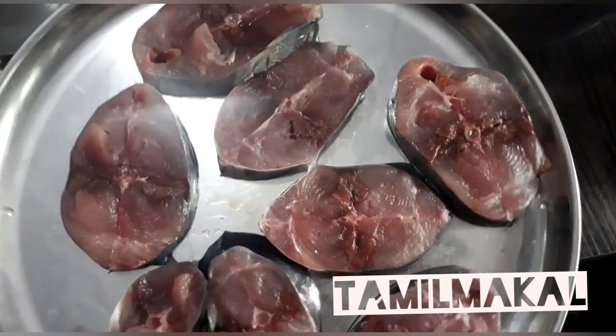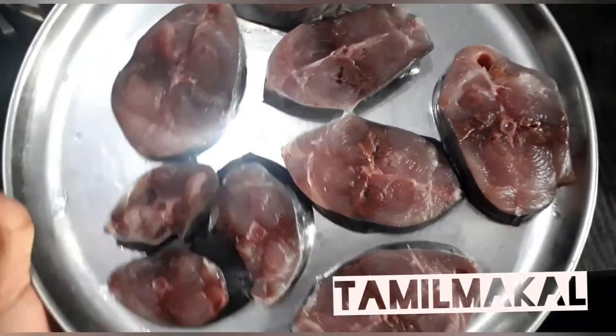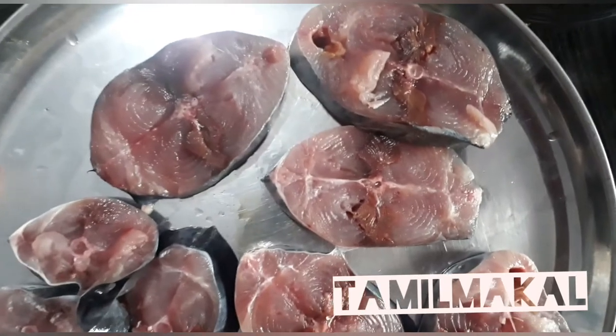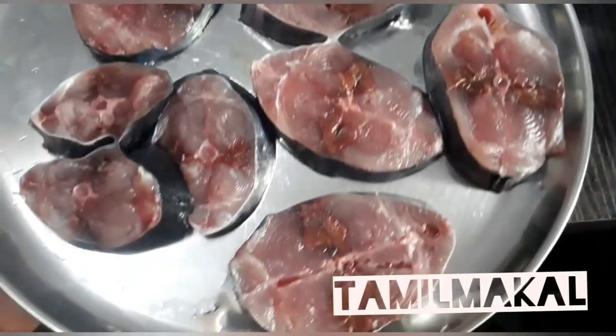It has a tall piece of fish. One piece of fish is quite large. It is also flat.